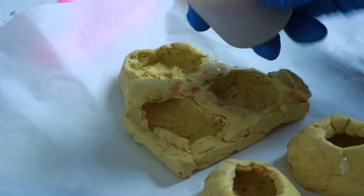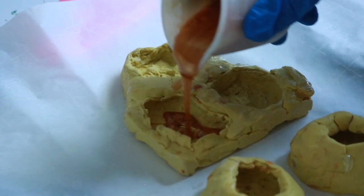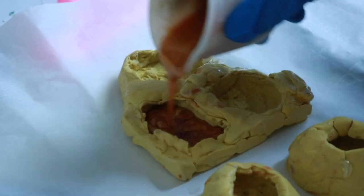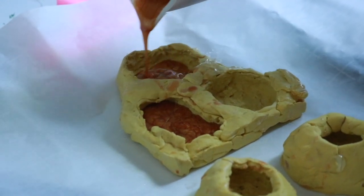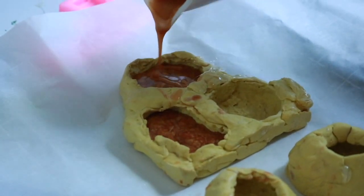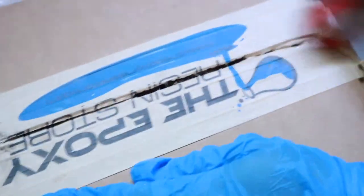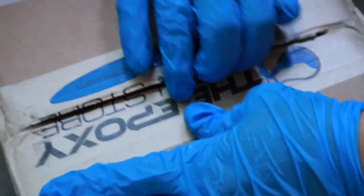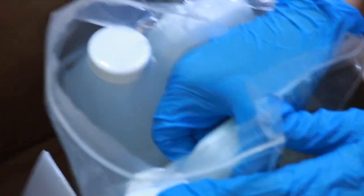I do recommend you get silicone cups because they just make your whole life easier — you don't throw away as much trash and they're reusable. Use popsicle sticks or a silicone spatula to mix. This is the resin that I like — it's $45 for a half gallon. Store it in a container in case it spills.